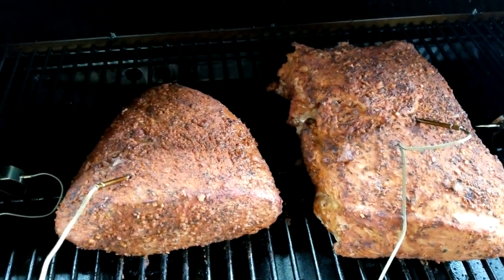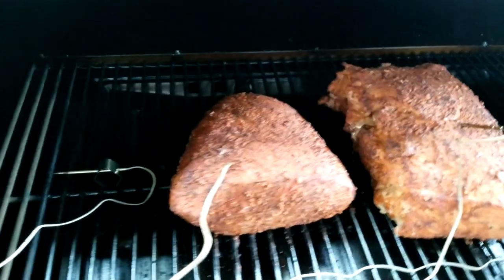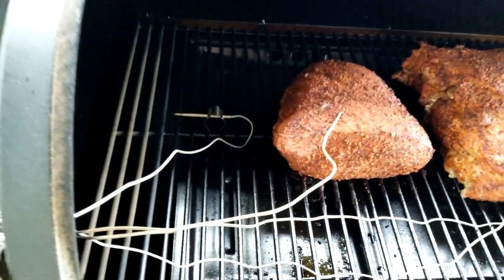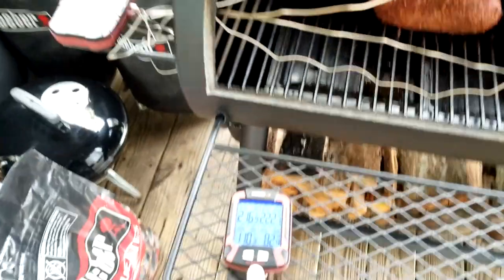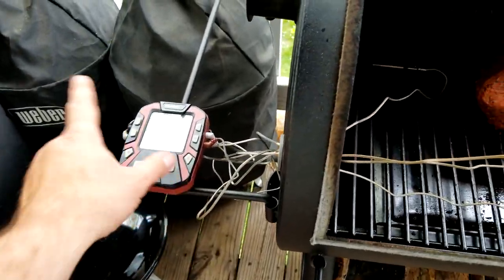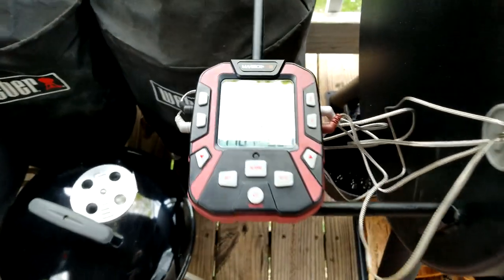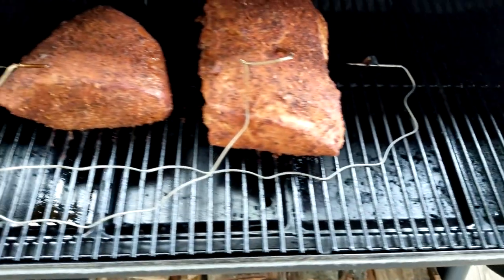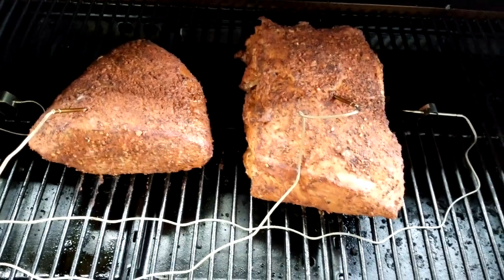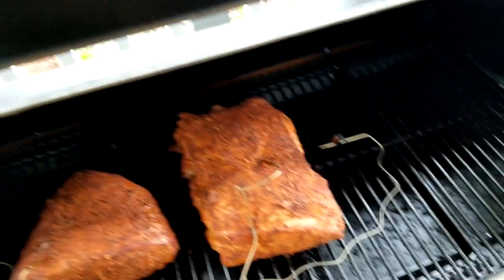The alarms are going off — that's one thing I don't like about this setup. You've got to clear both alarms: this one and that one, or just turn them all off. Since I've got the lid open, I'm going to check the grate temps here using these hybrid probes. I'll go ahead and get this lid shut.